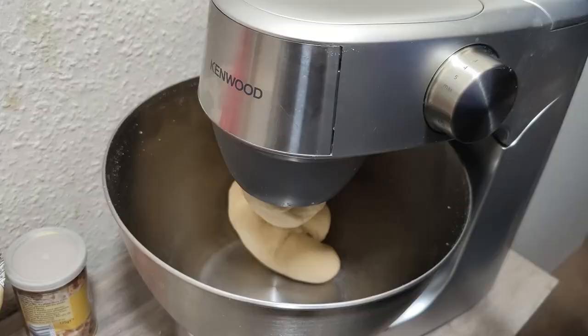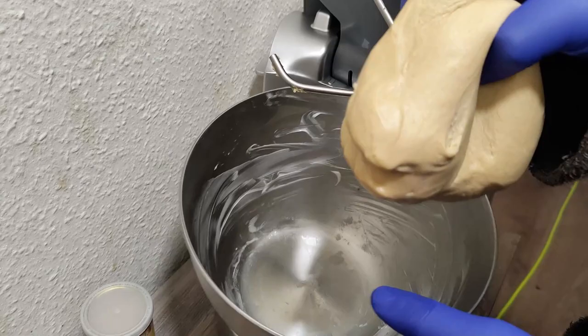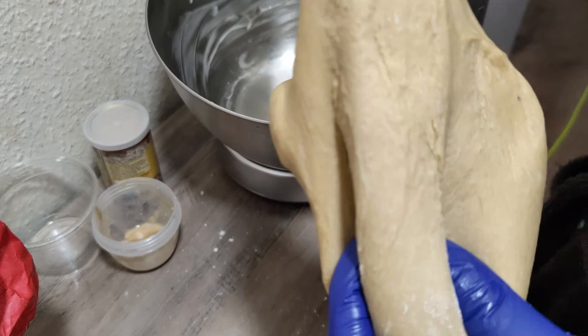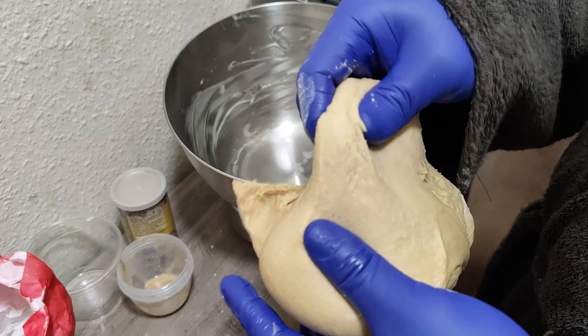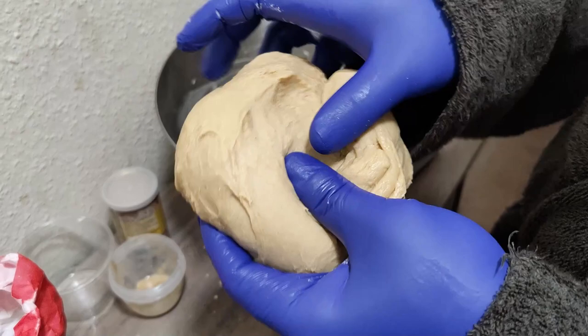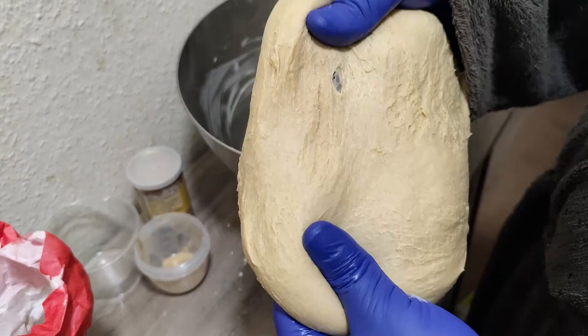After the dough has been mixed, we're going to stop the machine. I'm going to show you the texture of the dough — I'll use a bit of flour on it. This is what the texture looks like: really nice, very smooth. You can't find any lumps at all. No lumps, very smooth mixture.